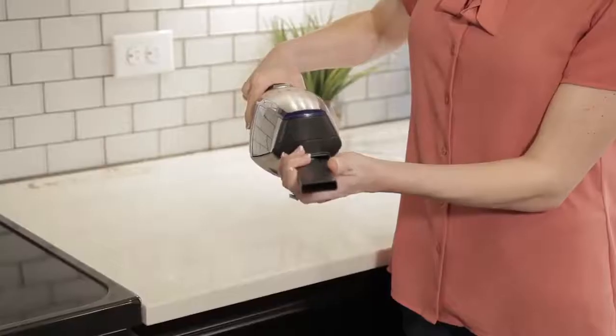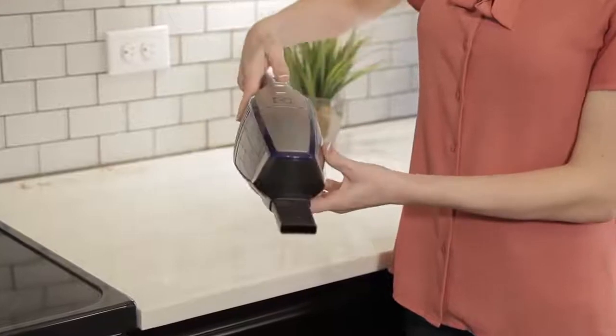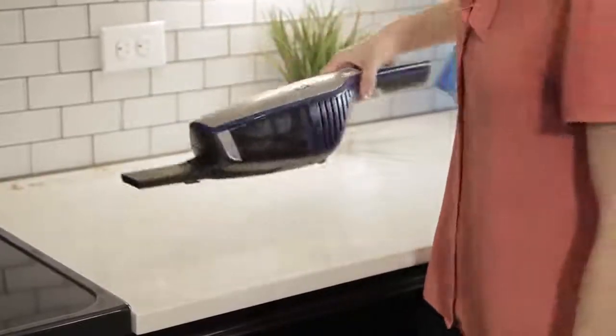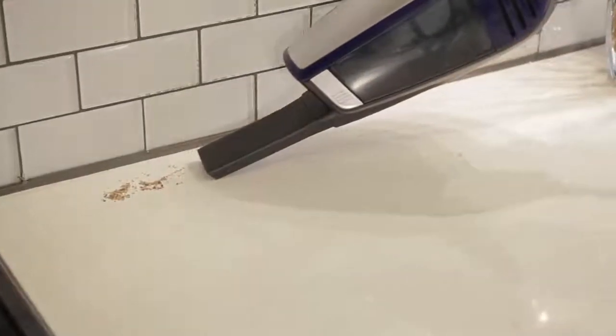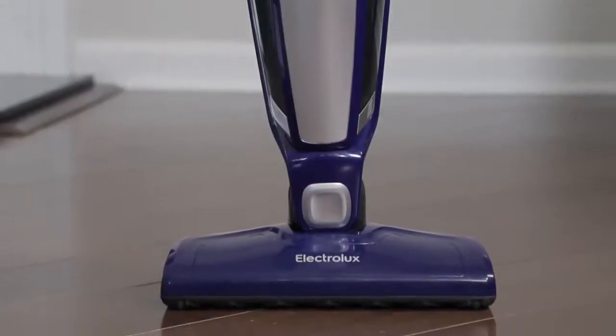The detachable handheld vacuum cleans upholstery and countertops in one smooth motion. A crevice tool and dusting brush are stored in the vacuum's handle for easy access, so you can clean crevices, stairs, or above floor surfaces at a moment's notice.